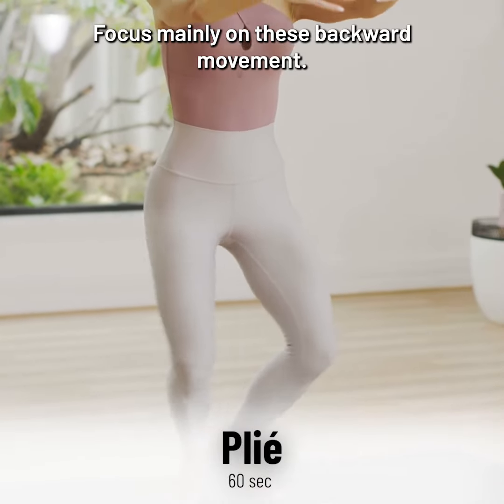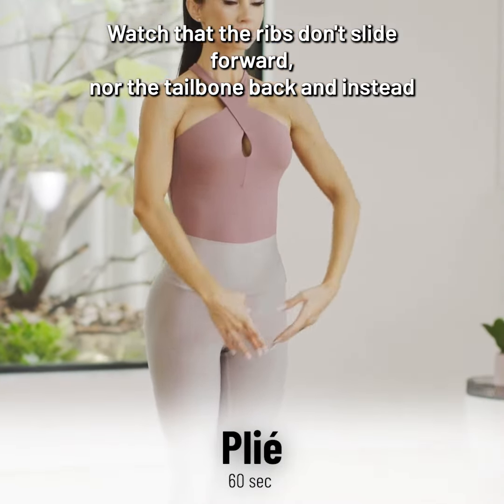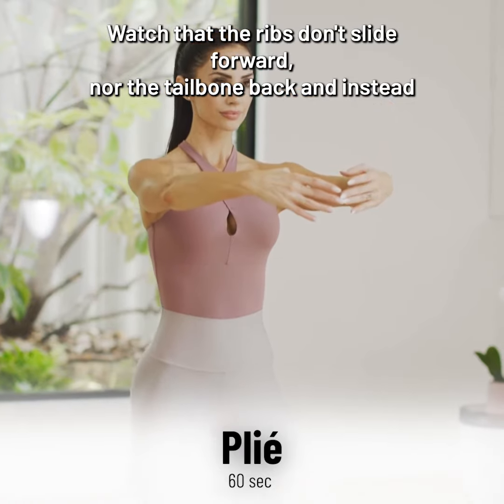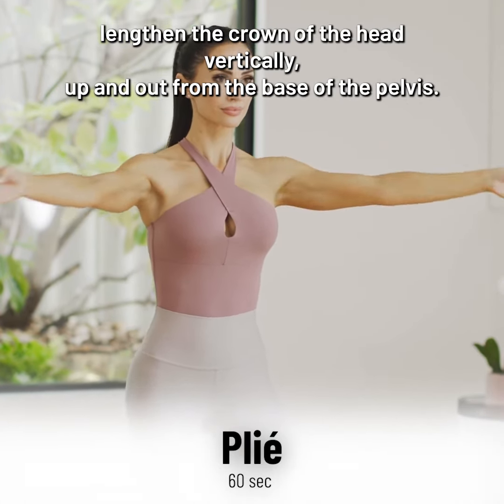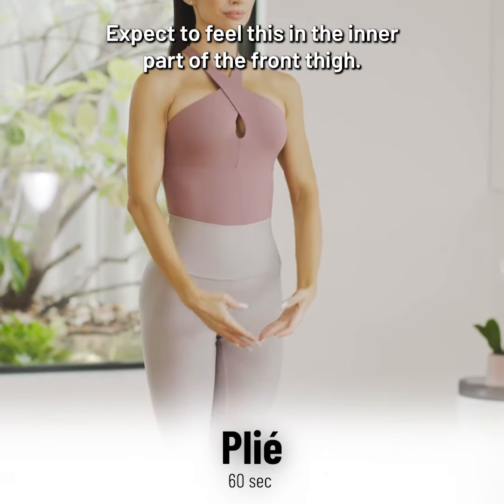Focus mainly on this backward movement. Watch that the ribs don't slide forward nor the tailbone back, and instead lengthen the crown of the head vertically up and out from the base of the pelvis. Expect to feel this in the inner part of the front thigh.